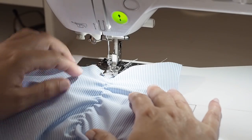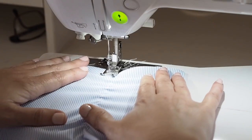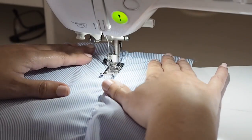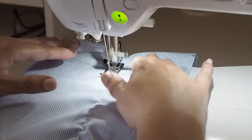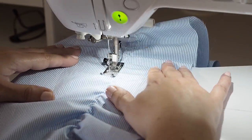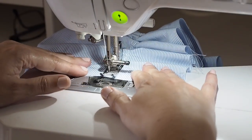So now for the second line. I'm lining up that first line with the edge of my foot. My needle is all the way over to the left and I'm just stitching straight across, trying to make sure this time that the edge of my foot is lined up with that first line as accurately as I can get it.